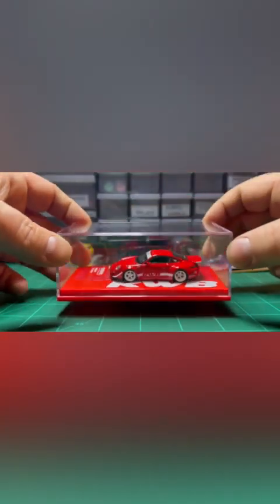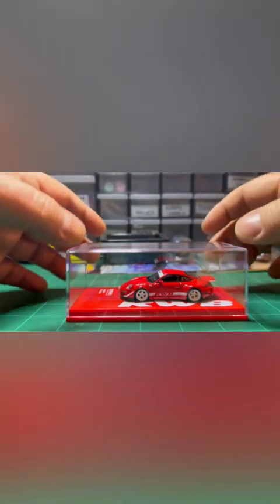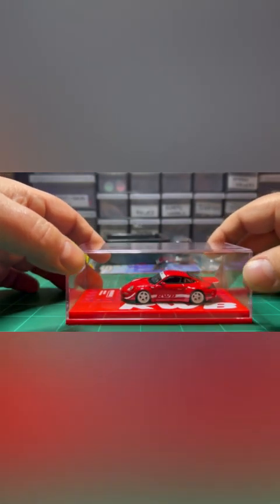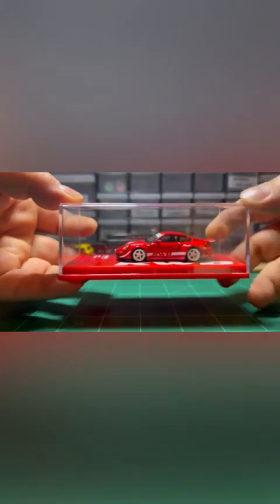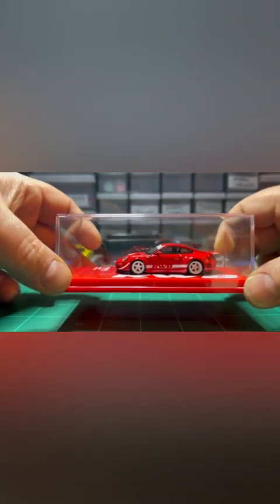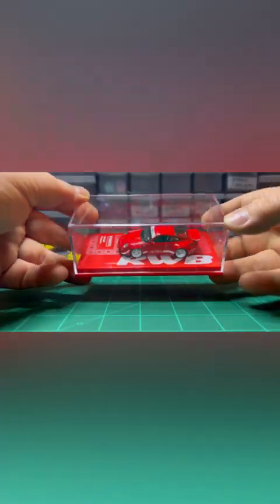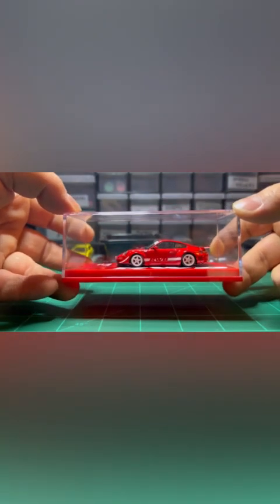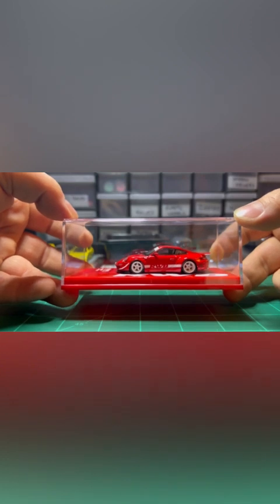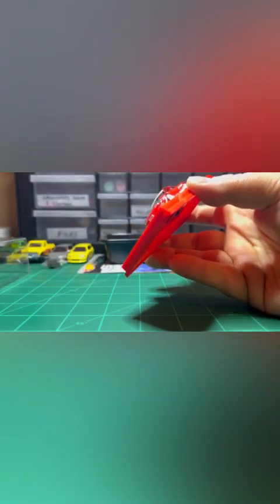There it is. I really like these acrylic cases that come from the factory. With the Inno 64s, or specifically anything that's a 64 — the Inno 64, the Hobby 64 — they all come in these cases already. Maybe I'm just a neat freak, or I like things to be organized and displayed nicely. When they're in this case like this, it just screams professional collector. It really looks cool.